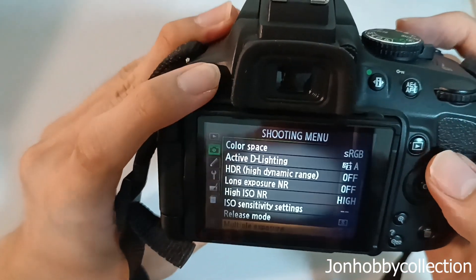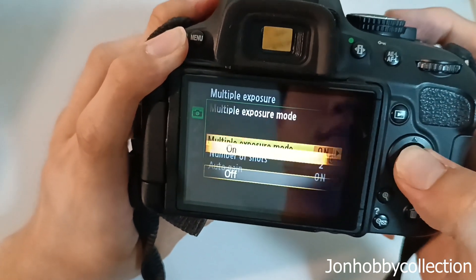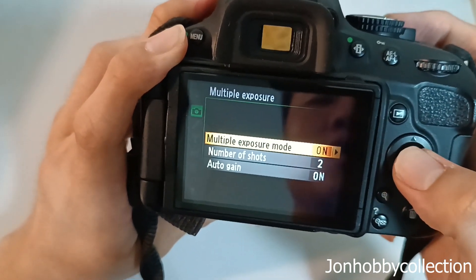What you do is go back — because after you're done, you must go back again to the menu to turn multiple exposure on again. Then you press on.